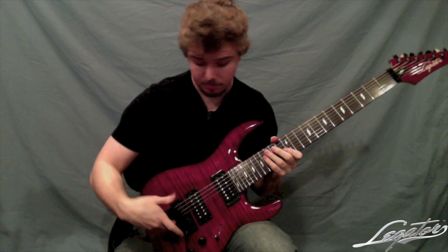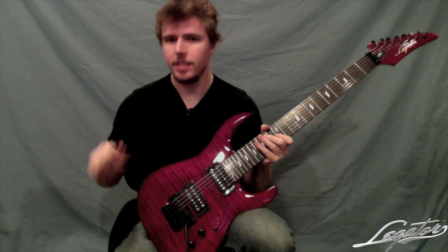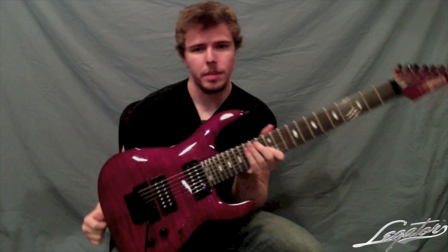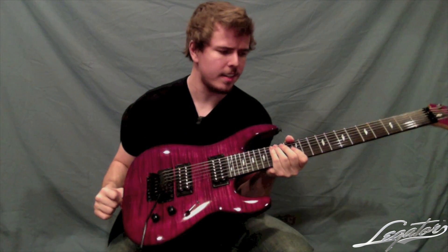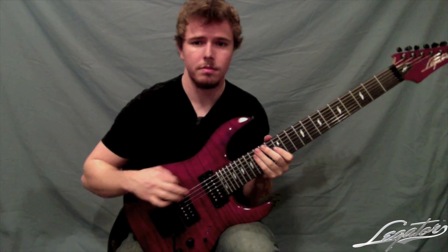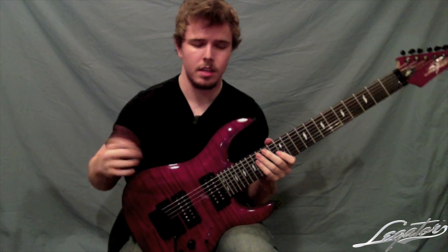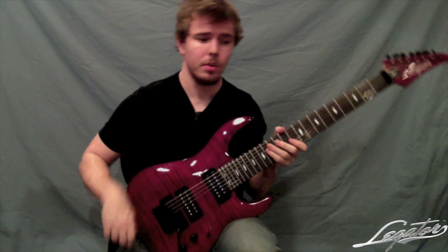You can see that it's a Floyd Rose bridge. The stock pickups I almost always change on all my guitars, but I really didn't feel the need with this. When you play it on a clean, it has very crystal clear highs and the low end really isn't muddy at all, which is a problem I've found a lot with 7-strings. But this one has punch, has tone, everything for that low end when you want to get that chunkiness.